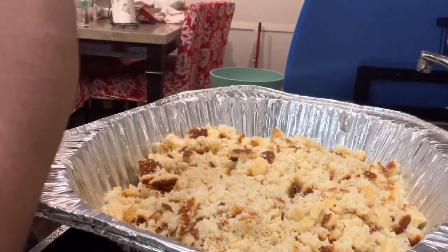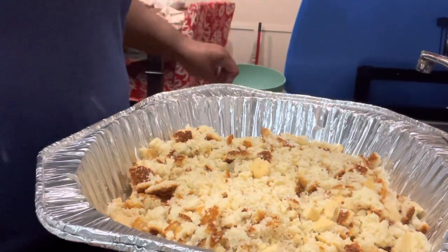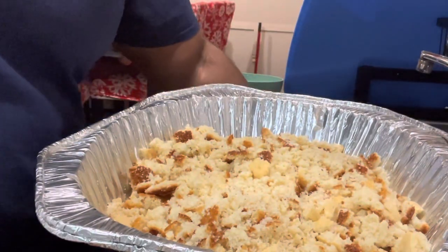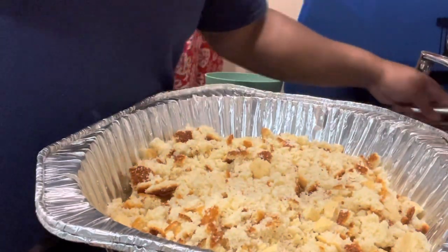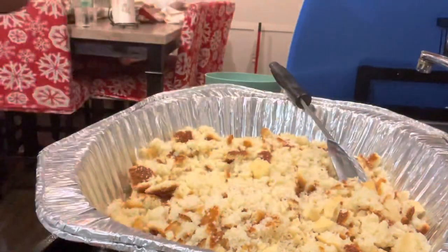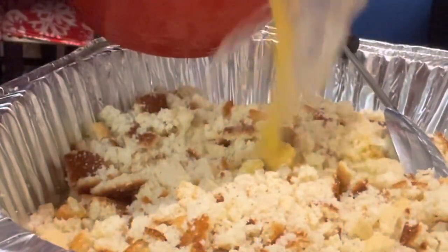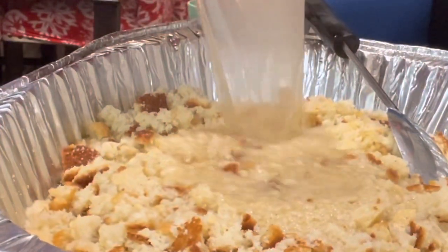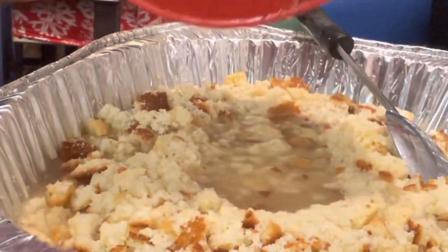I went ahead and made my chicken stock. Now I'm putting the chicken stock in — all of the juices, everything — into the crumbled cornbread.